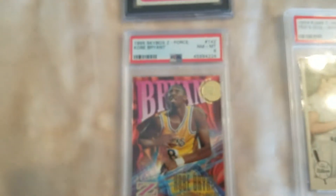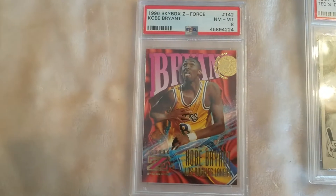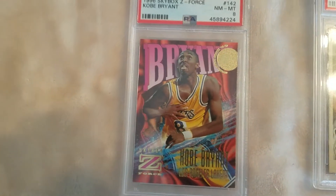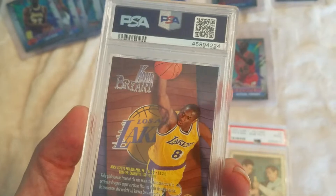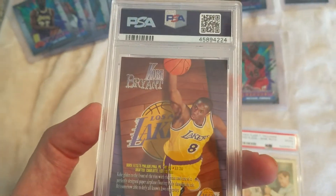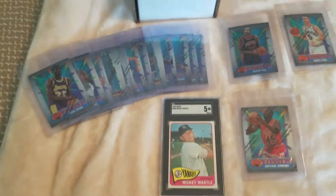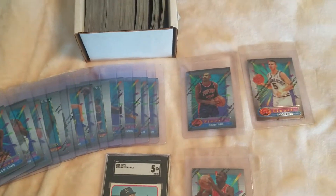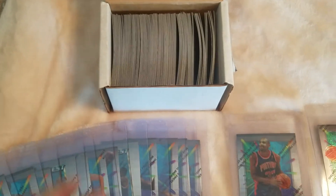This 96 Skybox Z Force Kobe rookie, near mint to mint 8 — I just thought it was a really attractive card and it didn't cost me very much. Now we're getting into the meat of the deal. He had a complete set of 94 Finest basketball series two.